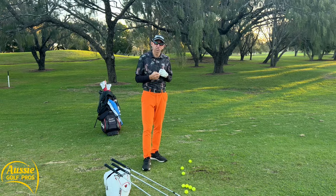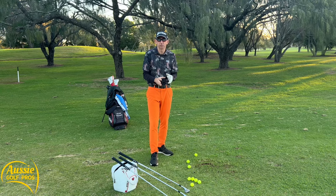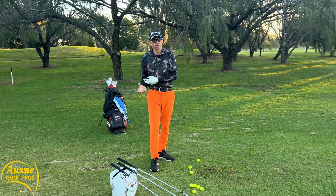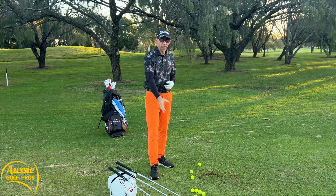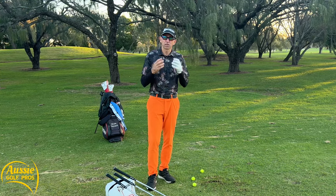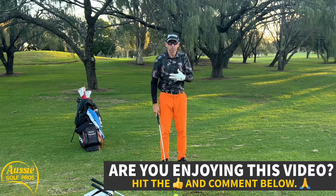Our bonus tip to help you control your distances with these pitch shots — you have to get a little bit mathematical. First, we want to know how far a full shot goes with each of these wedges. I've got my lob wedge, sand wedge and gap wedge, and I know how far I carry them with a full swing. Mathematically, a three-quarter shot should add up to three-quarters of the full shot distance. I know I can carry my lob wedge 60 yards as a three-quarter pitch, my sand wedge carries 70 yards with a little rollout for that 75-yard shot, and my gap wedge carries 80 yards. That's a huge confidence boost — the whole idea is that the swing feels exactly the same regardless of which wedge you're using.